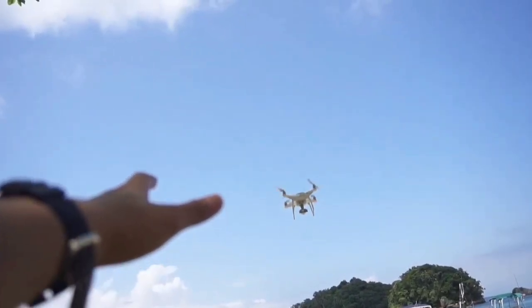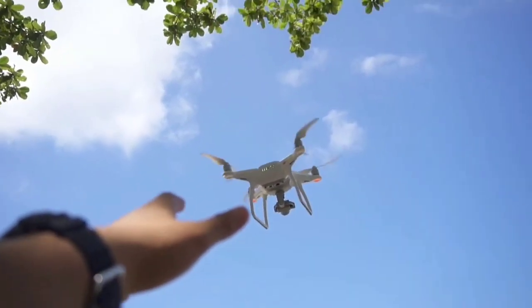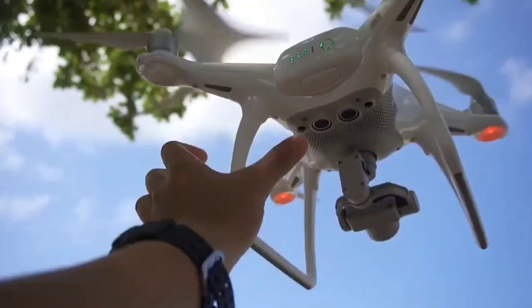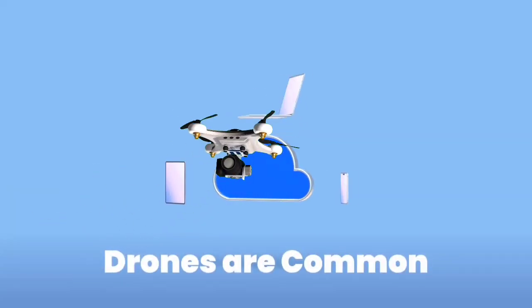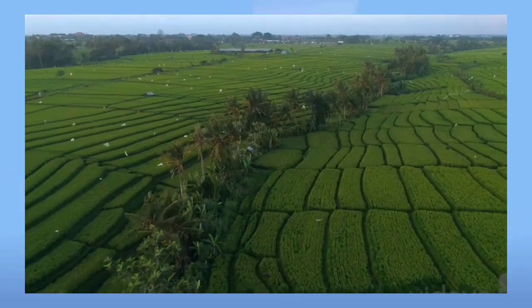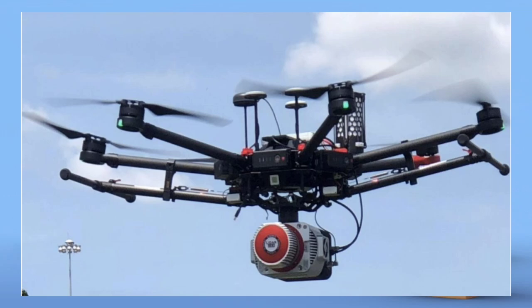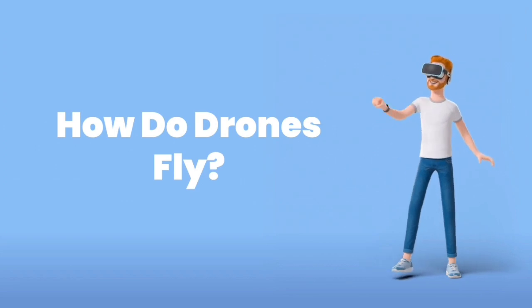Have you ever looked up and seen a small flying machine zooming through the sky, almost like a tiny robot bird? It wasn't an airplane, and it didn't have a pilot inside. That was a drone. Drones are everywhere today. People use them to take amazing videos, deliver packages, and even help during rescue missions. But here's the big question: how do drones fly without wings or a pilot inside?